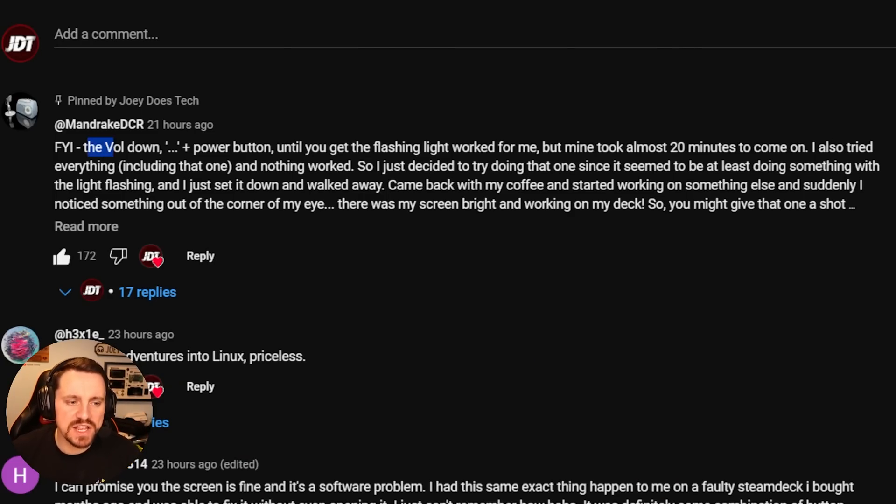How did I actually fix it? Somebody left a comment on my previous video. That comment read as the following: FYI, the volume down plus power button until you get a flashing light worked for me, but mine took almost 20 minutes to come on.